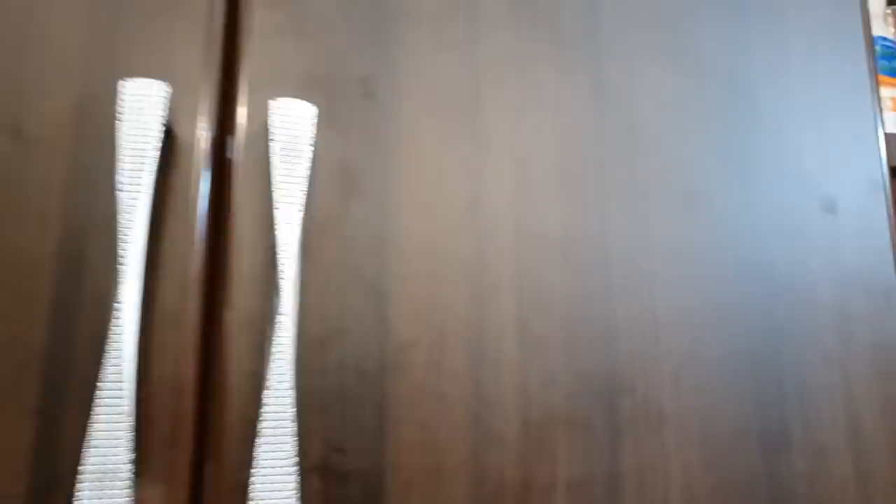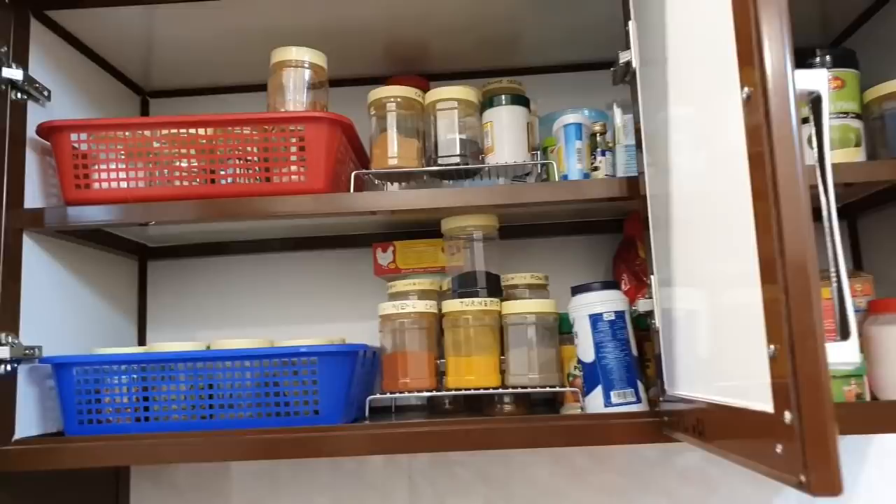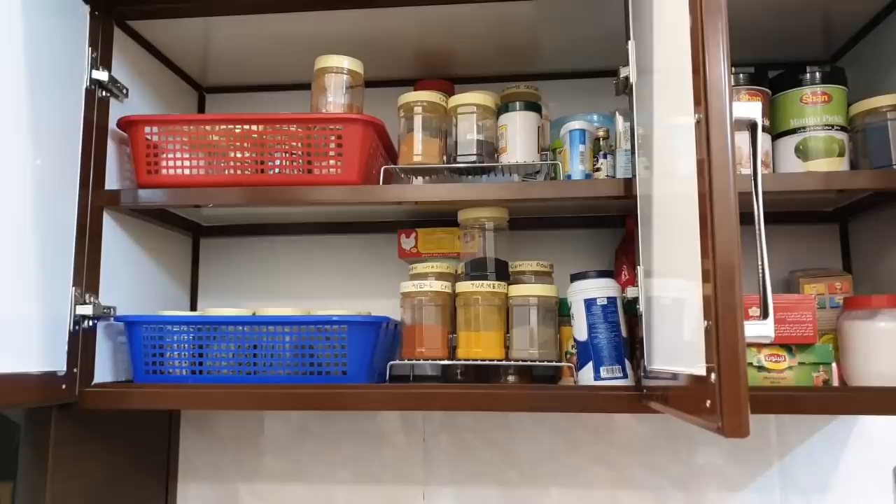I will clean the varnish and try to organize the spice cabinet because I have a lot of trouble with it. I will keep things in the kitchen in an organized way. This is my spice cabinet.